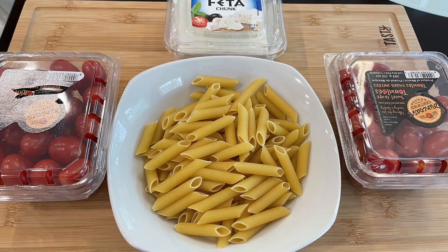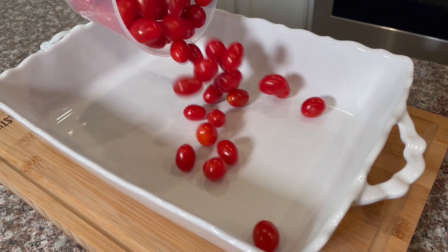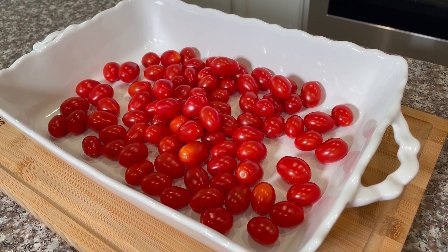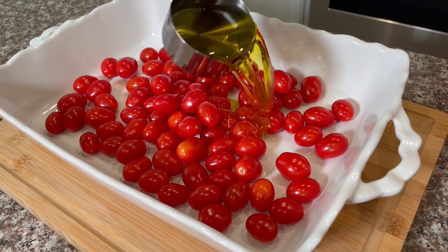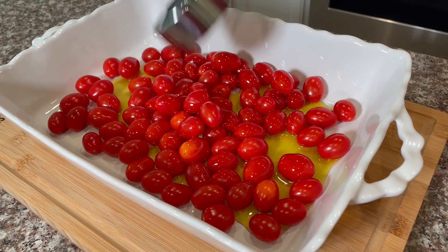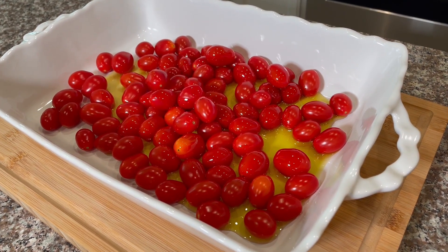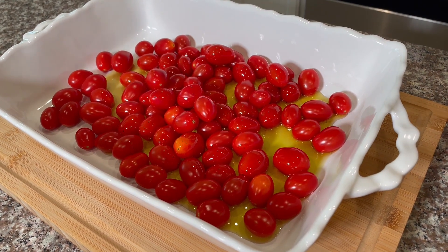This is a baking tray. We add some of the tomatoes — these are the cherry tomatoes — along with olive oil, pepper, and salt.